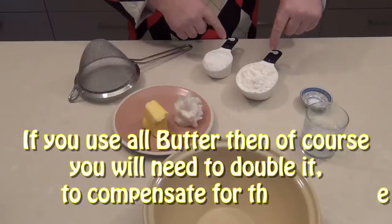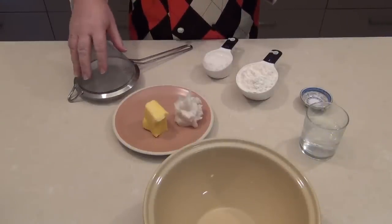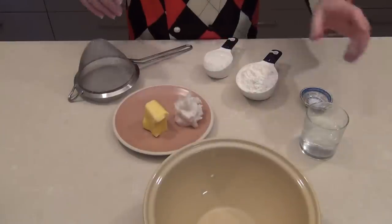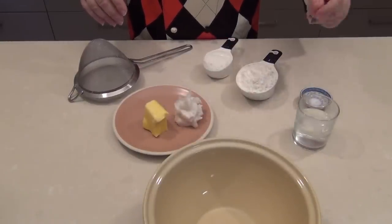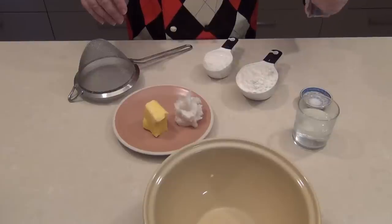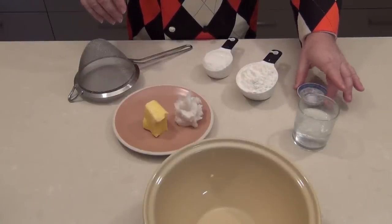We've got a cup and a half — that's about 240g of just plain flour — which we're going to sieve into the bowl. And then we're going to be using ice cold water, around three tablespoons, and about a quarter to half a teaspoon of salt.